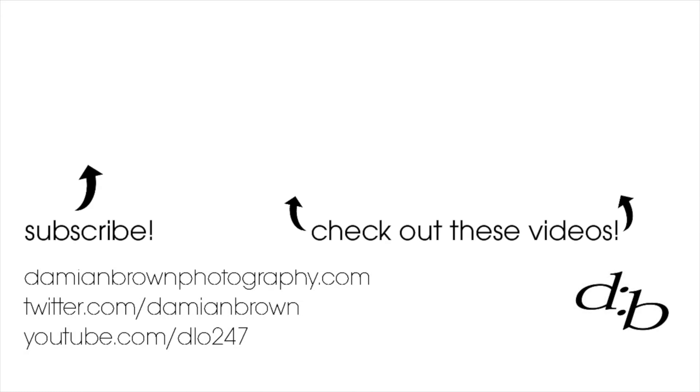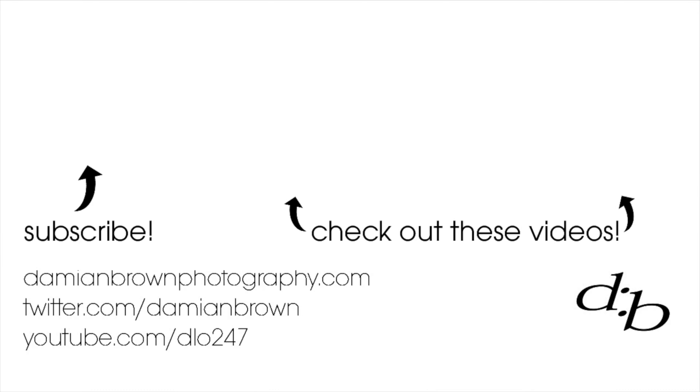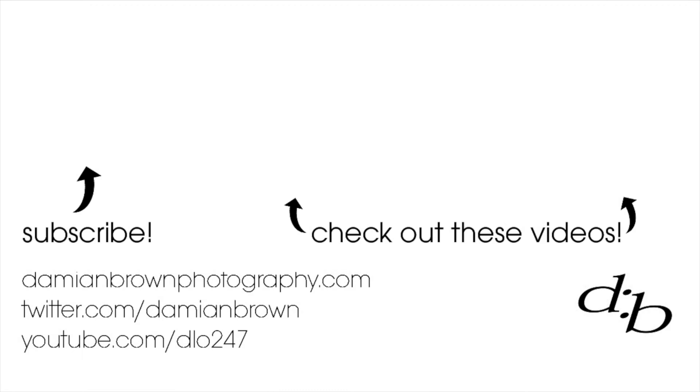What excites me more about this brand are the cine lenses that they produce, and the just-announced 10mm is definitely piquing my interest. As always, we want to hear from you if you've used this lens — let us know how you feel about it in the comments below. Until then, stay safe and I'll see you very soon.